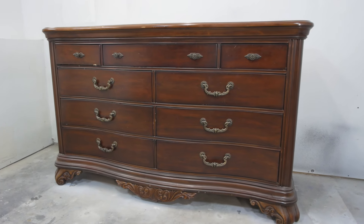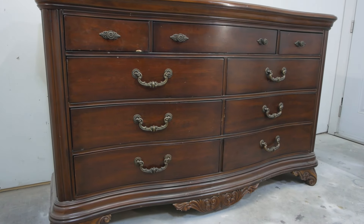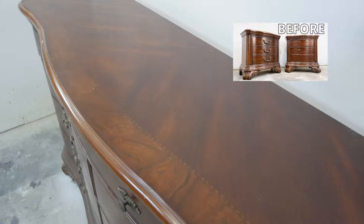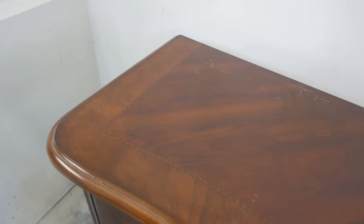Hey everybody, welcome back to the channel. In this episode we are refinishing this beautiful dresser that is part of the full set I found on Facebook Marketplace. We finished the nightstands in the last video, but this dresser we are doing completely different and I'm excited to get started with you guys.